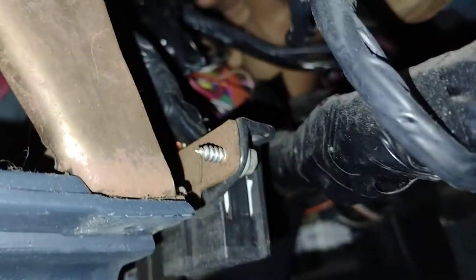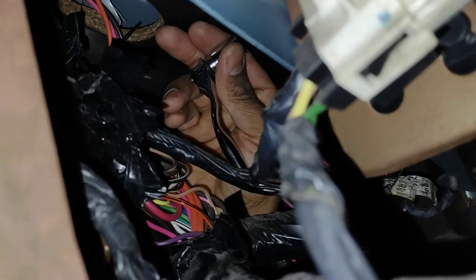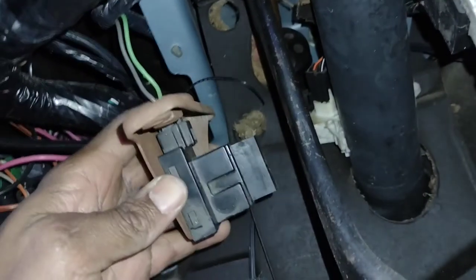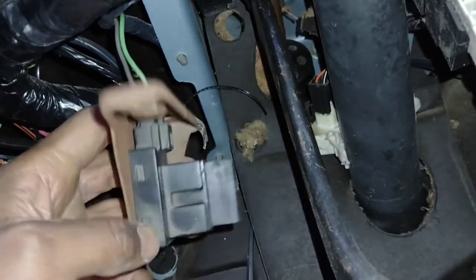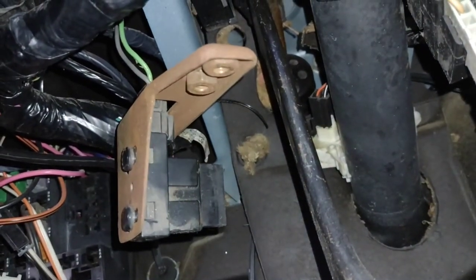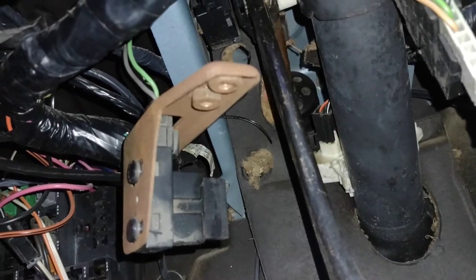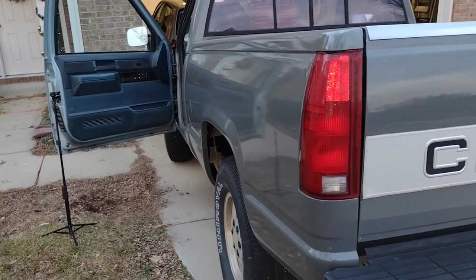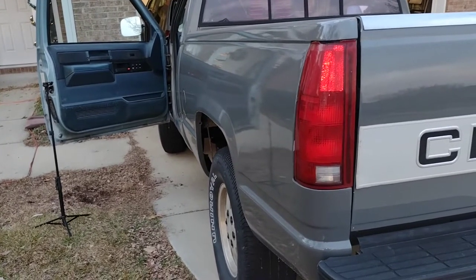I was able to snake my hand up and behind the wiring with my little ratchet to get on those, and I will not be able to film this. So with this free I can do a little bit of troubleshooting. I can press the brake pedal and see if it lights up, or I can just check to see if the brake light is on now. With that switch not pressed the brake light is not on, so that is not the issue.